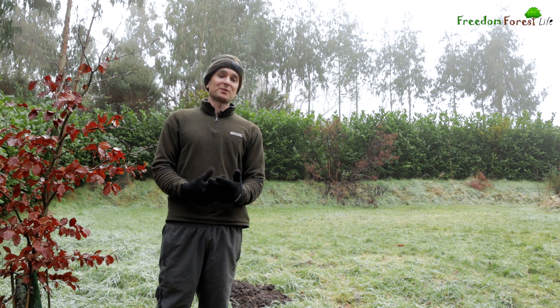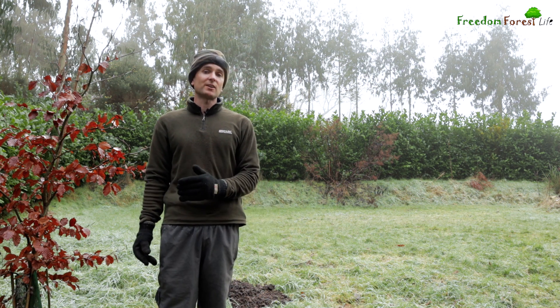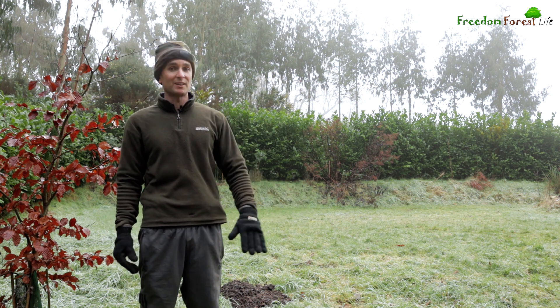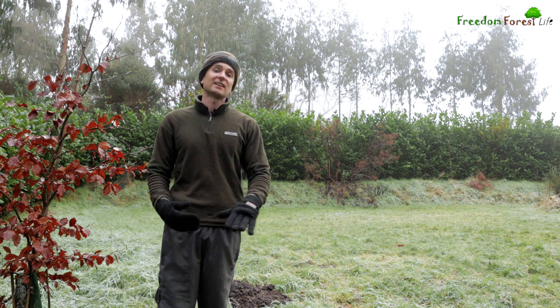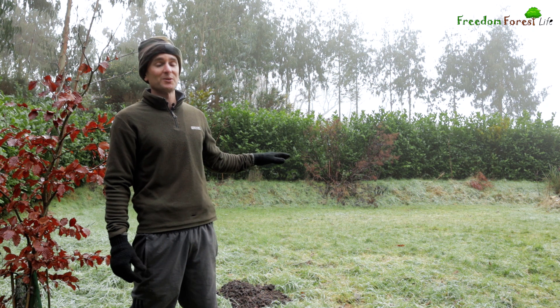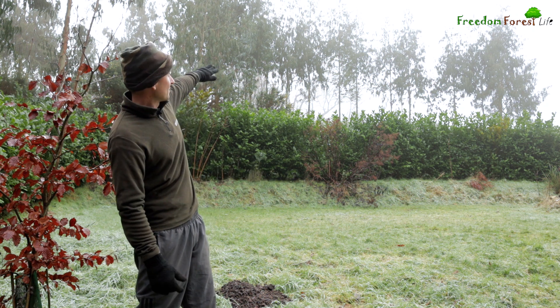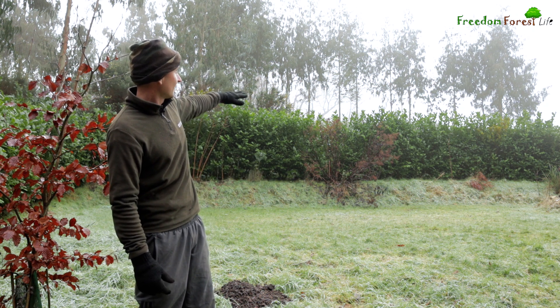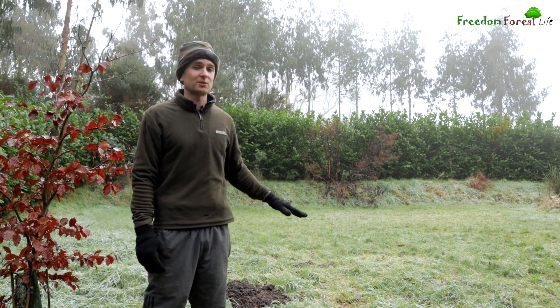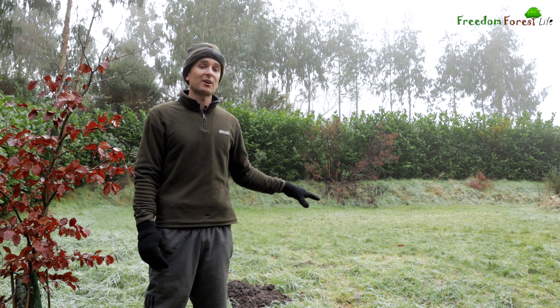We're on a gentle slope here at Freedom Forest and I always find flat areas at the bottom at the lowest point of the valley here, and it's where we get the hardest frosts. So this bit of grass area that we call the village green — the cold air seems to come over that hedge here and it settles on this area and we get very hard frost here.